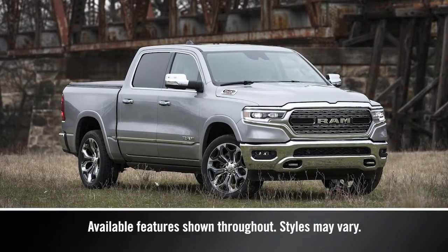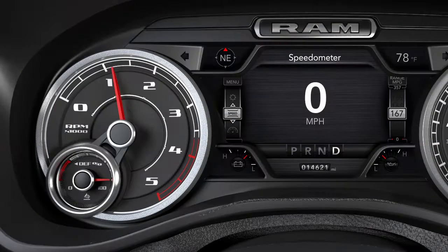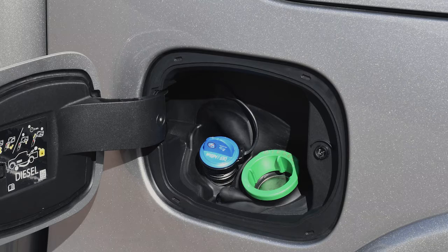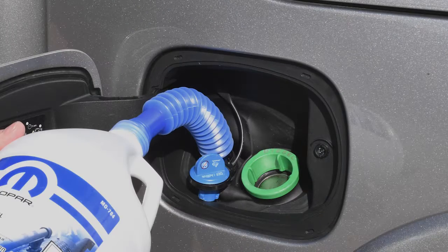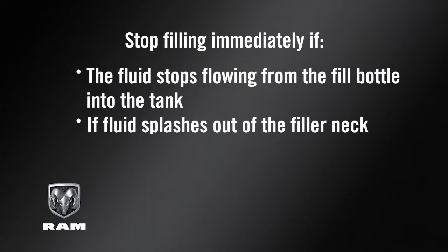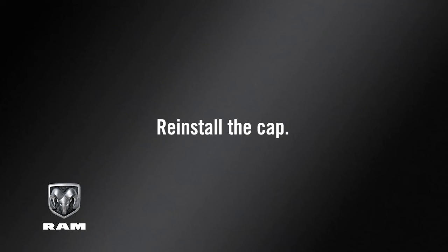Your diesel exhaust system relies on diesel exhaust fluid, or DEF. A gauge displays the diesel exhaust fluid level, and a warning light will activate any time the level gets too low. You'll find the DEF fluid cap in the fuel door. To add more fluid, remove the cap and insert the fill nozzle into the tank filler neck. Stop filling immediately if the fluid stops flowing from the fill bottle into the tank, if fluid splashes out of the filler neck, or at a fuel station if the pump nozzle automatically shuts off. Then, simply reinstall the cap.